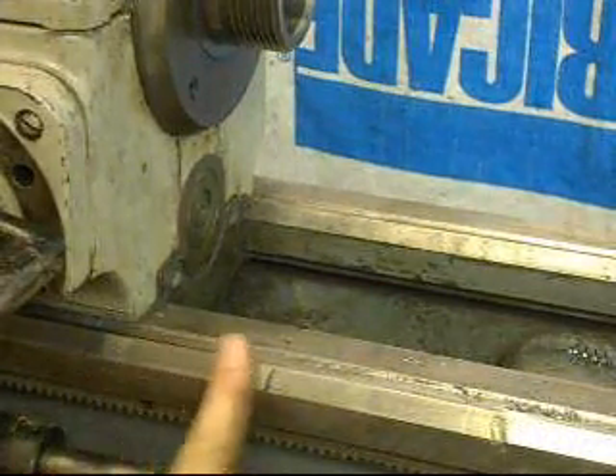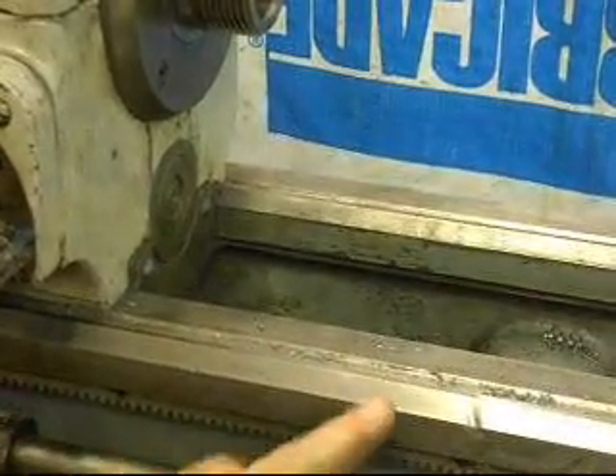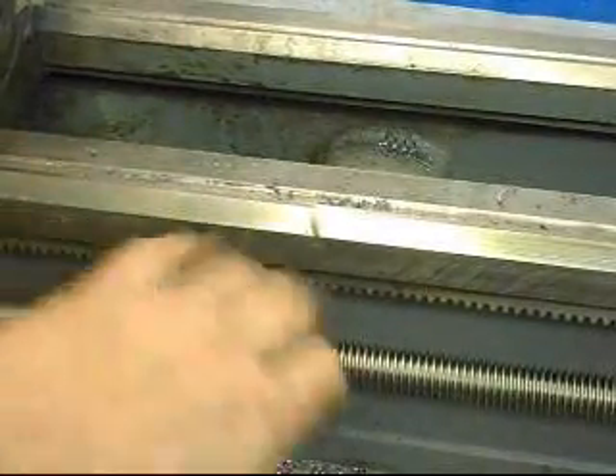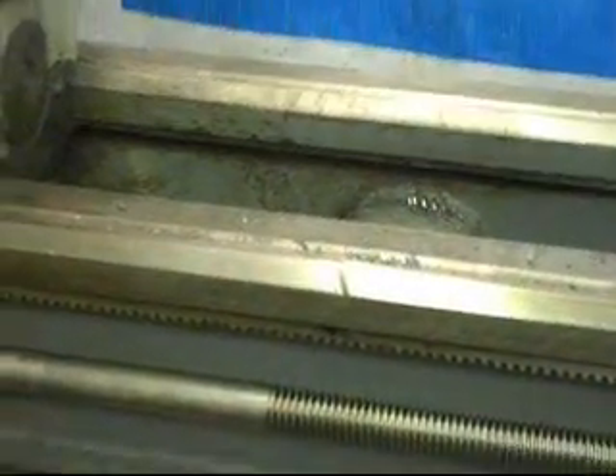Some other areas of the lathe that are important: the bedways. The bedways are in great shape. I should point out there is one ding on the bedways, but it's been stoned flat — done probably a long time ago.